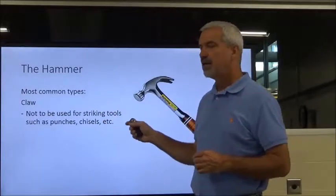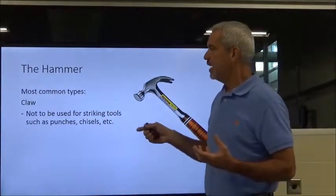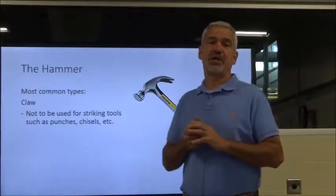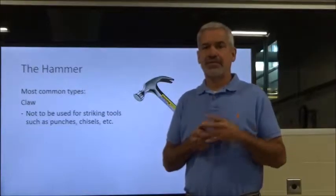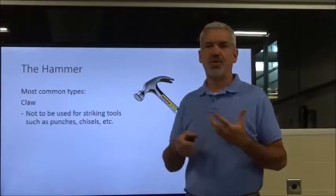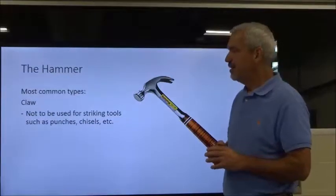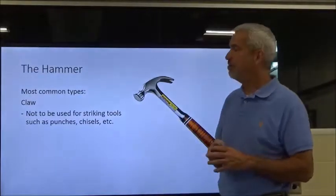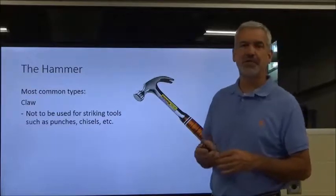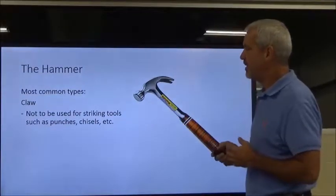Claw hammers are not designed to strike other tools — they are for striking nails only. They are not designed to strike punches, chisels, and things like that. For example, in an automotive repair shop, good quality mechanics will not use a claw hammer to knock out wrist pins, break brake drums off, or remove calipers. They're going to be using the proper hammer, which is probably a ball-peen.